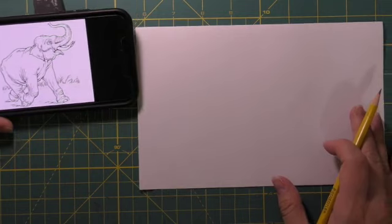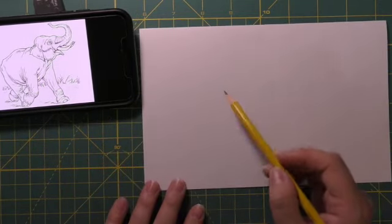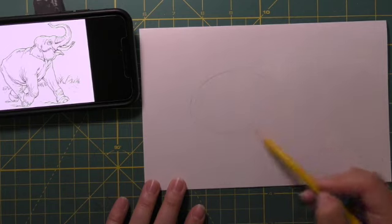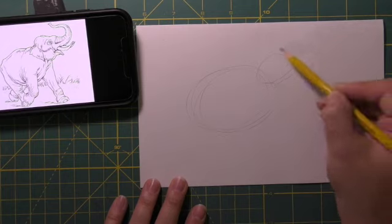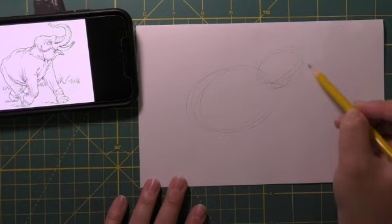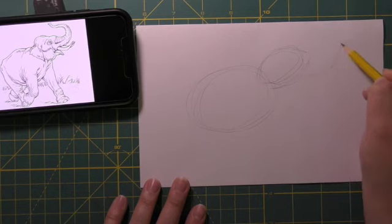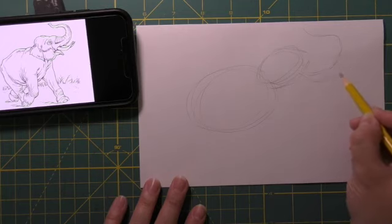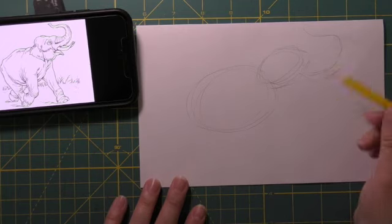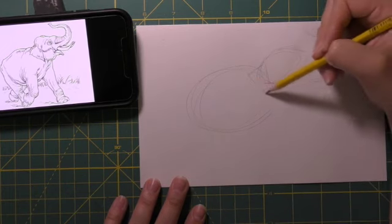I start by figuring out what the largest part of my drawing is — that's the body of this elephant. I figure out about what shape it is and where it is on the page, and then all the other shapes and parts I map out from there, so I know it will all fit on the page and won't run off the edges. I have a smaller oval for the head and I give the line of the trunk, because it's a kind of weird long section I'll map out later.